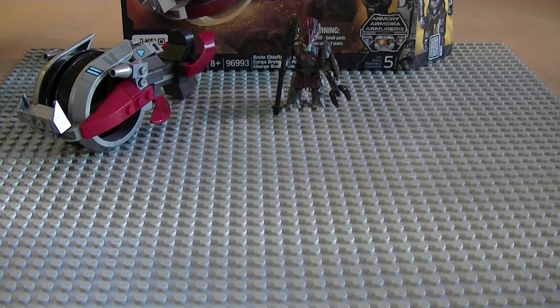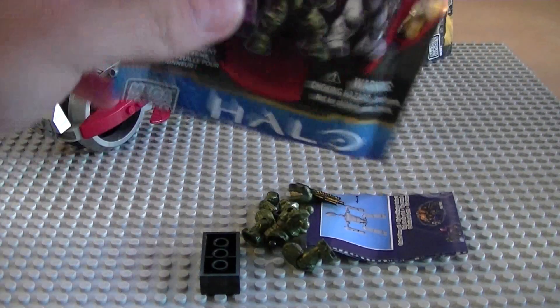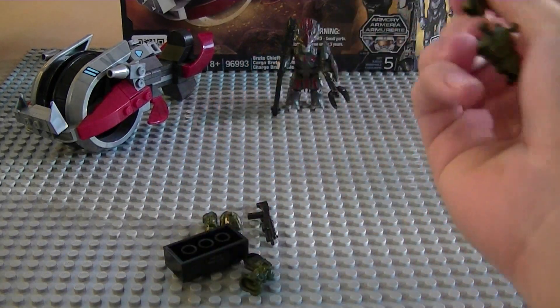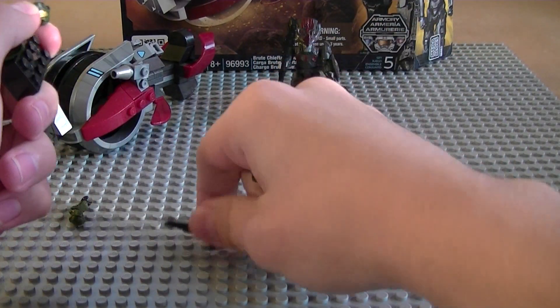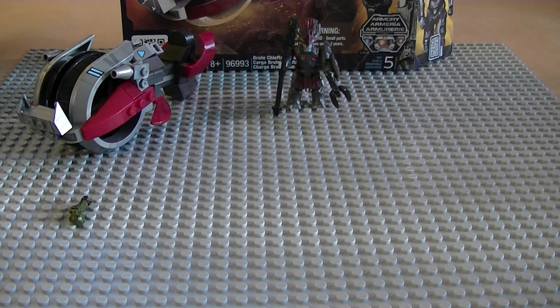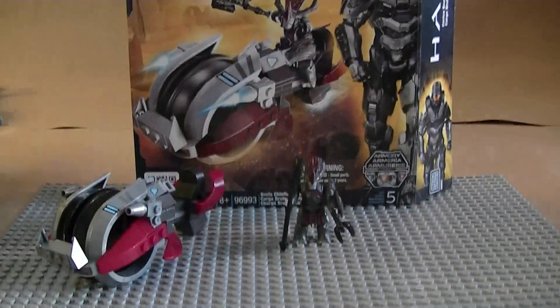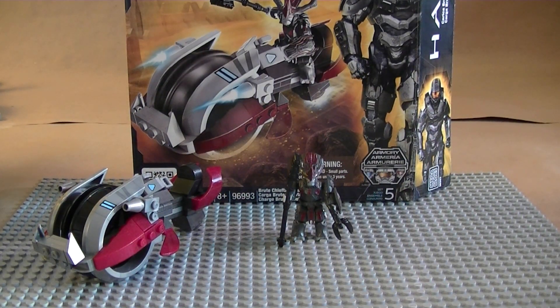Let's open the last one — dump it out — and it's just another Spartan. Pretty good loadout overall: two green Spartans and then the pink aerosol Spartan. I can't complain, that was a good one for me. But on to the review — this is the brand new Brute Chieftain Charge.